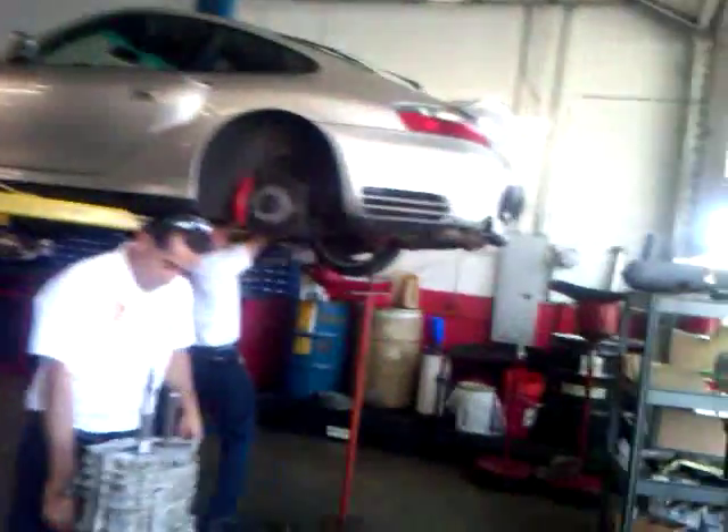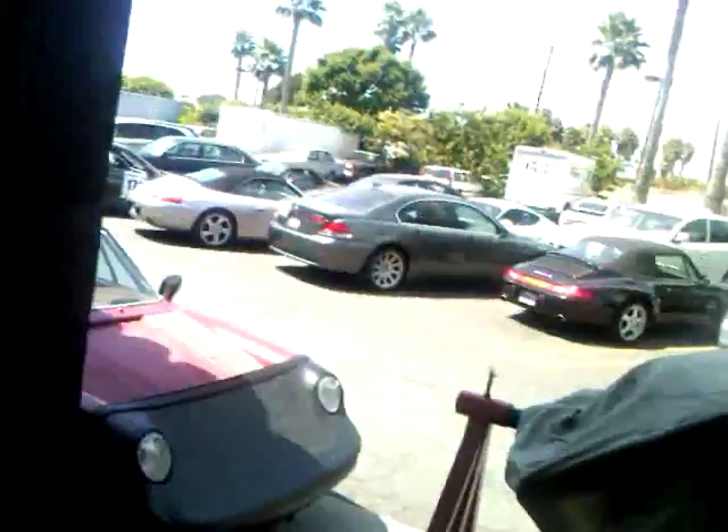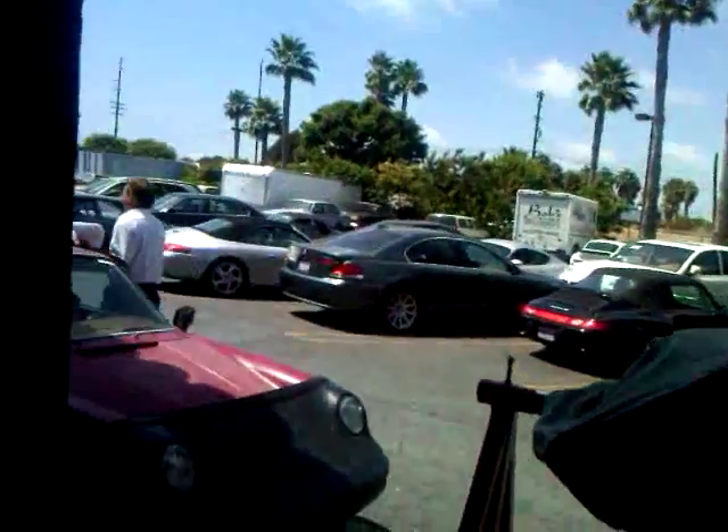Hi Roger, this is Tony Callas, and I just wanted to send you a quick video of the shop and what we've got going here. We've got some other cars outside, stay pretty busy.